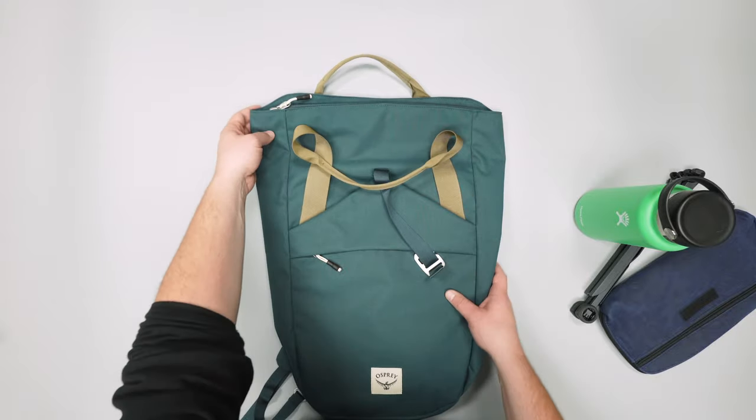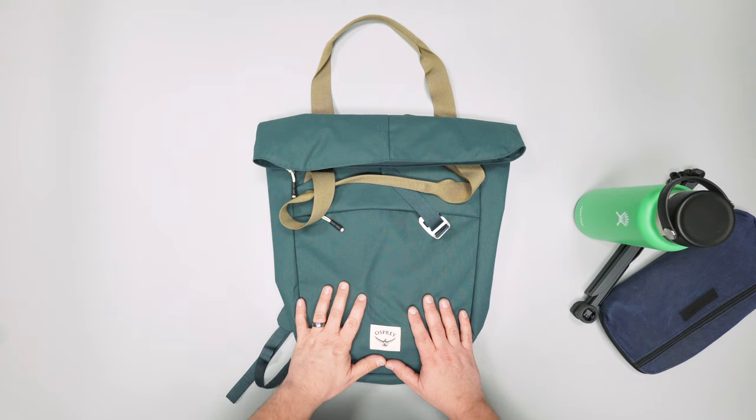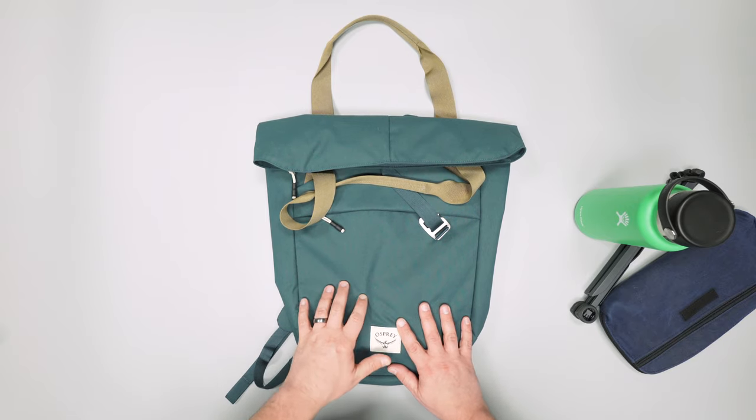So there you have it — that is the Osprey Arcane Tote Pack. For more information, check out packhacker.com, and we'll see you in the next video.